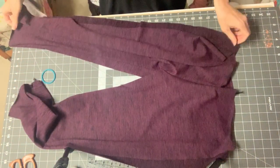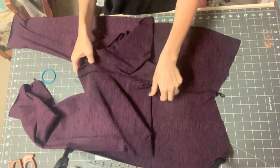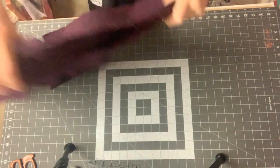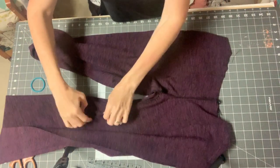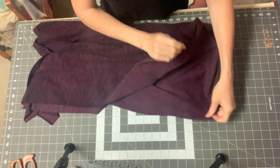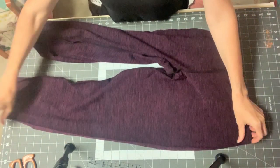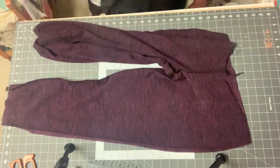All we have left on the main body is the out seam. In order to do the out seam, we're just going to turn them inside out so that the rise is facing each other. They're going to look like this — all the seams are facing out. Then we're going to sew along here, along the legs, put those together, and sew that. When we're done with that, then we're done with the main part of the pants.